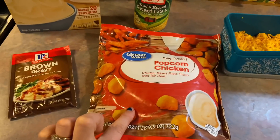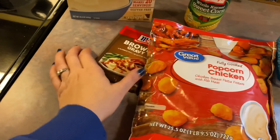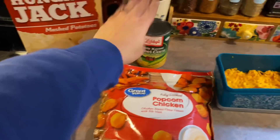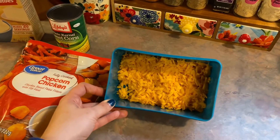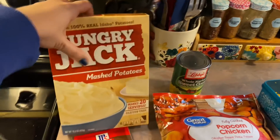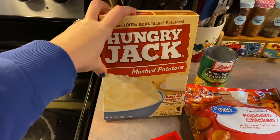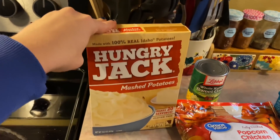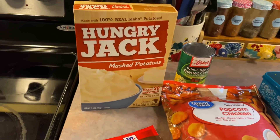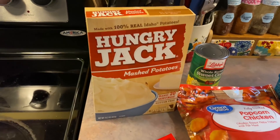I have the Great Value Popcorn Chicken — I'm going to throw about half the bag in my air fryer to get those nice and crispy. I have the McCormick Brown Gravy Packet going on the stove following the directions on the back. I have a can of corn and some extra sharp cheddar cheese I shredded last night for tacos. And I have instant mashed potatoes, which I haven't bought in years — if I don't feel like peeling potatoes, I usually get the Bob Evans already-made mashed potatoes that you just put in the microwave. We've just never really been a fan of the instant kind, but I haven't tried this brand before, so we're going to give it another try.